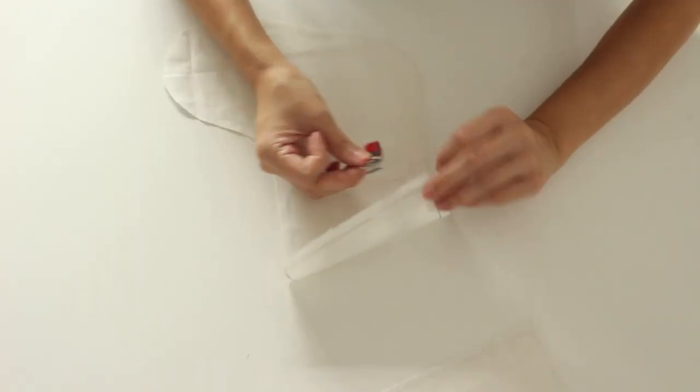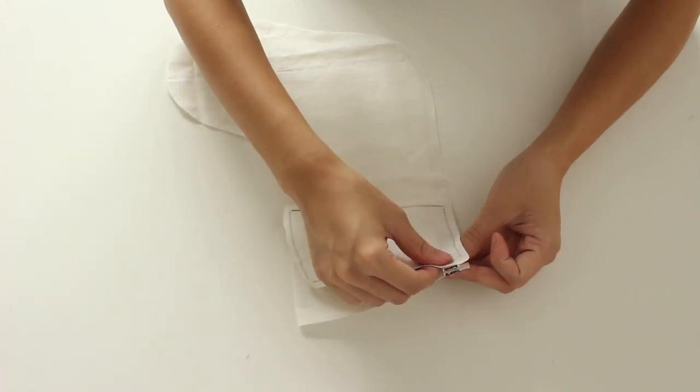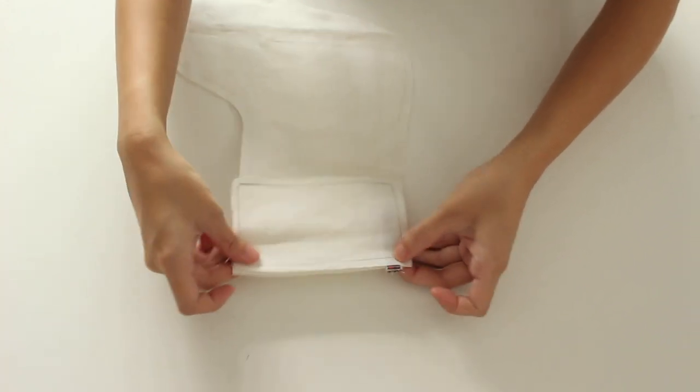Fold the strap in half and place it between the inner stocking fabric with the foot facing left and the fabric for the cuff. Align the edge and sew the pieces together.